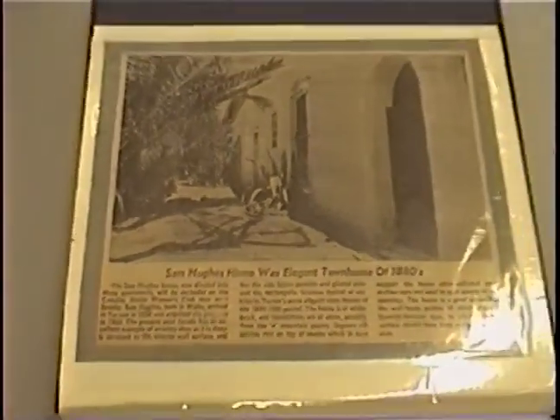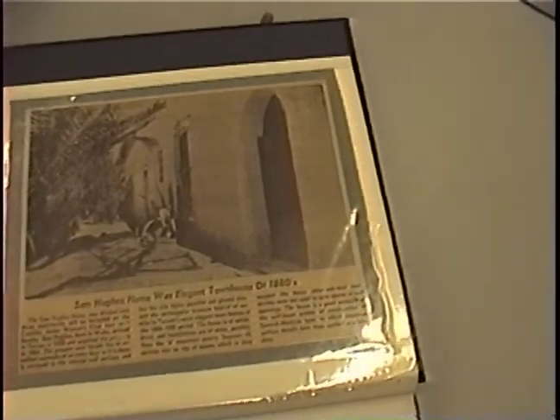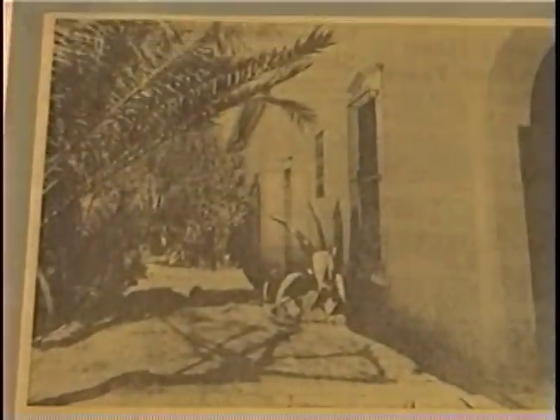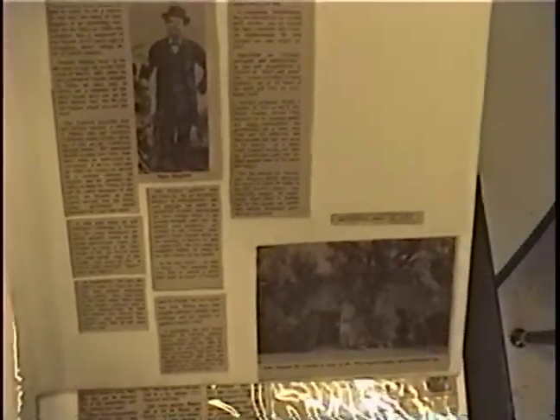The Sam Hughes home was an elegant townhouse of the 1880s. Here's another piece - Sam Hughes among Tucson's first health-seeking pioneers. This picture here is a picture of Sam Hughes in front of the home. It says late Senator High Corbett in front of the Sam Hughes house - now a historical site.